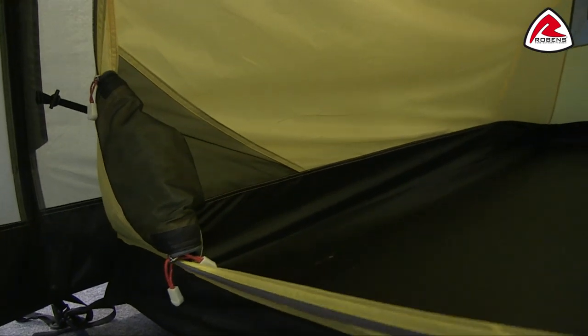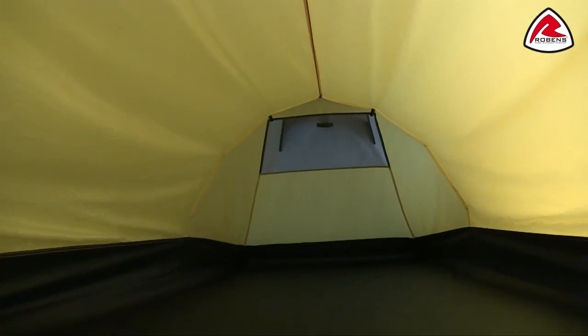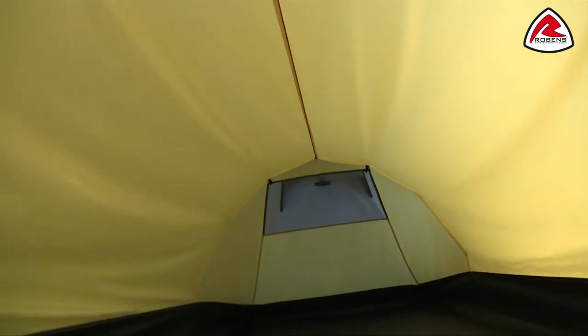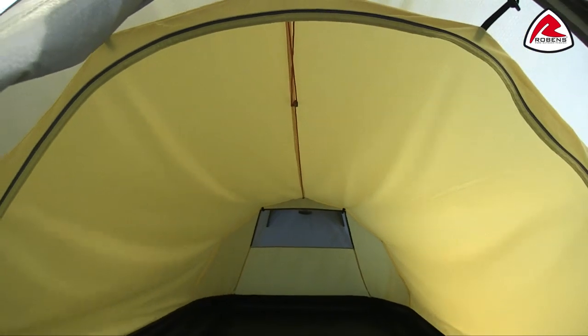Other features inside the tent include these mesh storage pockets for smaller personal belongings. Towards the back of the tent you'll find there is a mesh ventilation panel which corresponds to the outside ventilation on the tent. At the top you'll find that we have a gear rope, which is ideal for drying smaller bits of clothing if they're wet, or for hanging something like a lantern or a head torch.